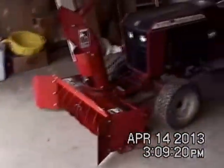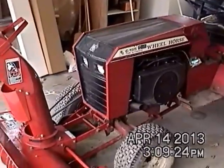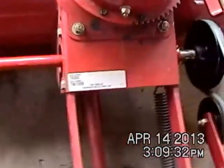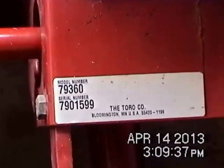I apologize for the poor quality of the video - this is a very old camera, it's Hi8 mm tape film. What we have is model number 79360 and then serial number 7901599.